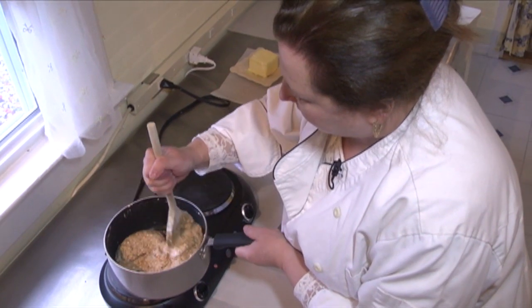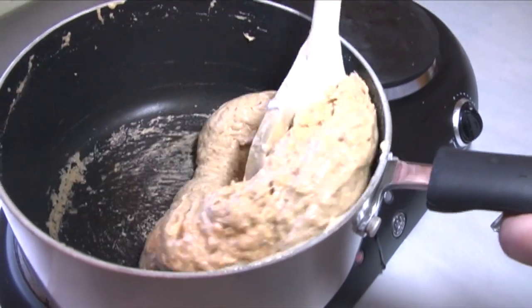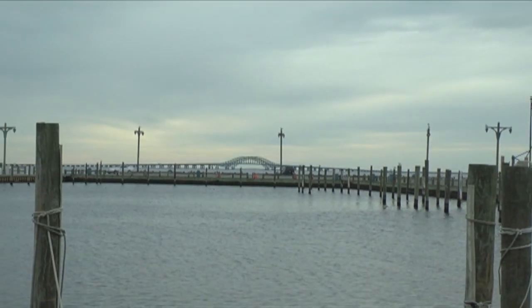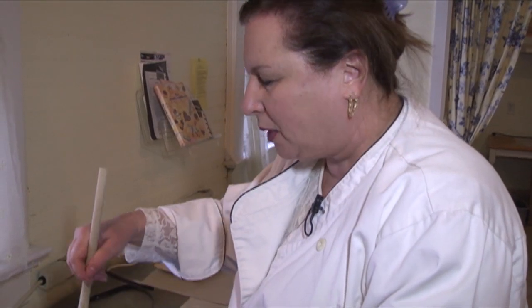Oh my goodness — the aroma of the butter and sugar cooking. I could sell you that bridge outside a few times over. We expect the full process of making this from start to finish is about 20 minutes.